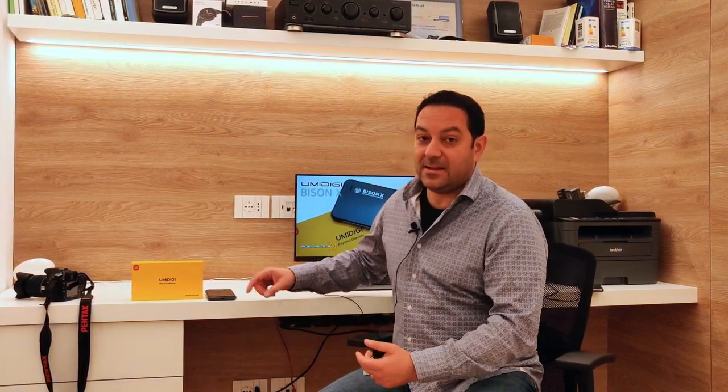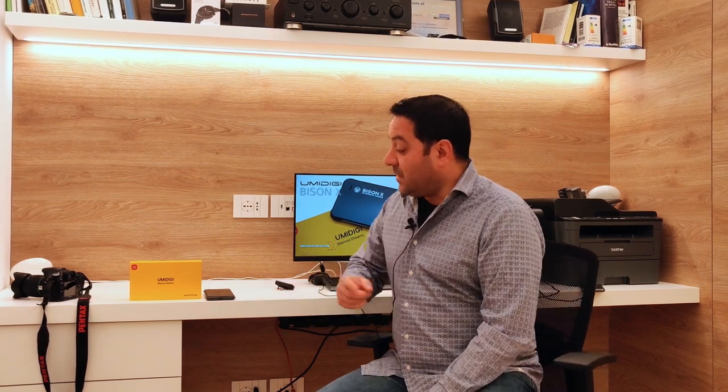Un saluto a tutti i carissimi, bentornati per questo nuovo video. Oggi parliamo di smartphone, parliamo di un rugged smartphone. I rugged smartphone sono smartphone che fanno parte della categoria dei cellulari robusti; rugged vuol dire esattamente dall'inglese 'robusto'.